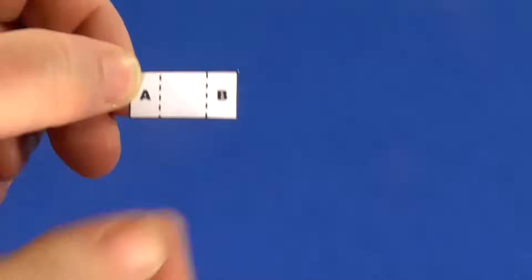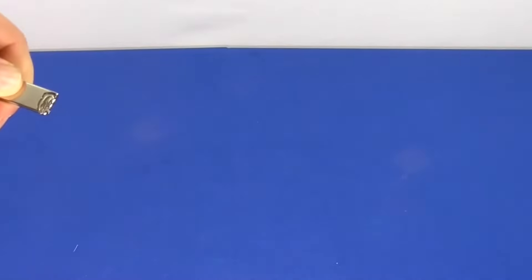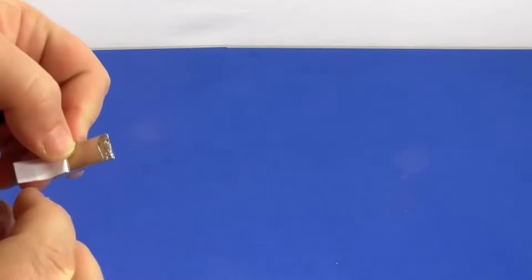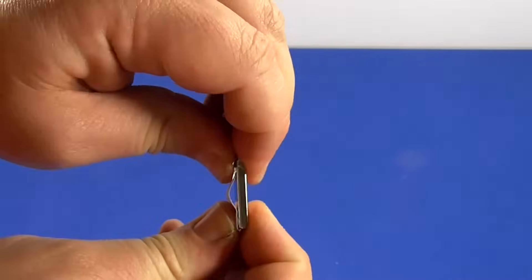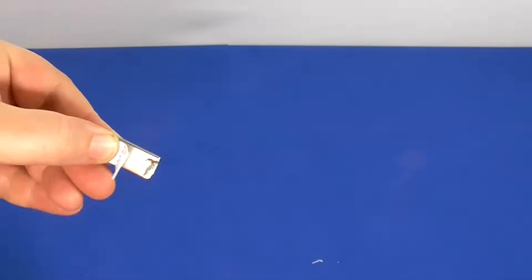Cut out both magnet templates. Fold tabs A and B inward to the dotted lines on both templates. Line up the edge of tab A on one template to one end of one magnet and hot glue it in place up to the dotted line. Line up the edge of tab B to the other end of the magnet and hot glue it in place up to the dotted line. This will leave a small gap between the paper and the magnet. Repeat this process for the second magnet. This will allow you to slide the magnets onto the rotor to test spacing.